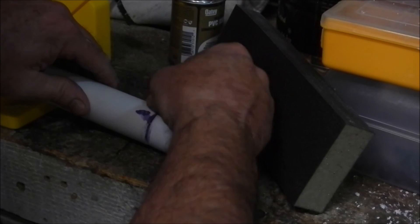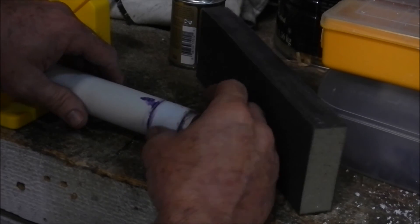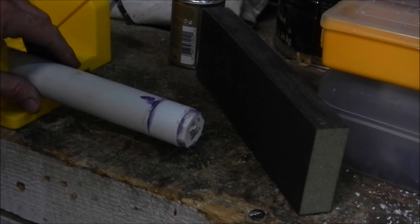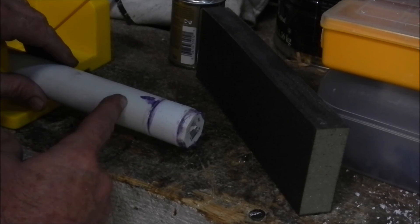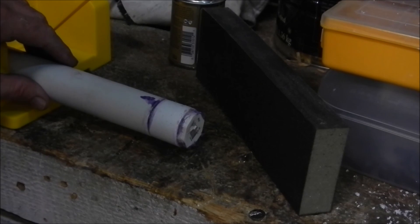I'm thinking the first groove I'll use is going to be this gap right here, which is not a bad one — I'm almost done with it. Then I'll come back three-quarters to an inch and cut another little groove here. We'll see you in a bit.